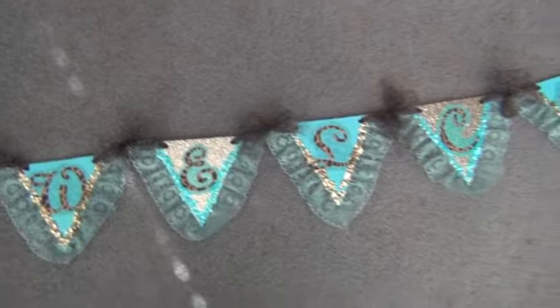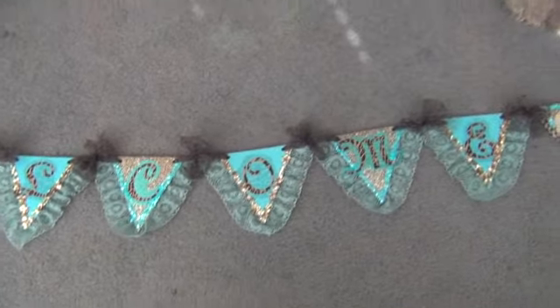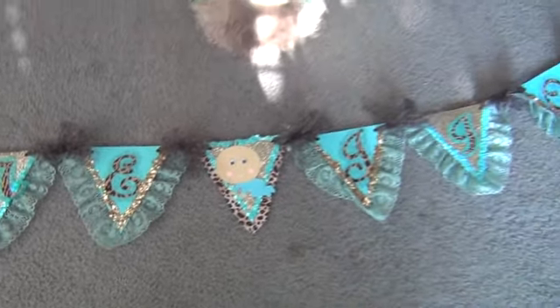I'm just going to go out so we can go throughout the whole banner. It's pretty long. So it says 'welcome' and then we have a little baby there that I cut out with my Cricut. And it's Giovanni with a J.